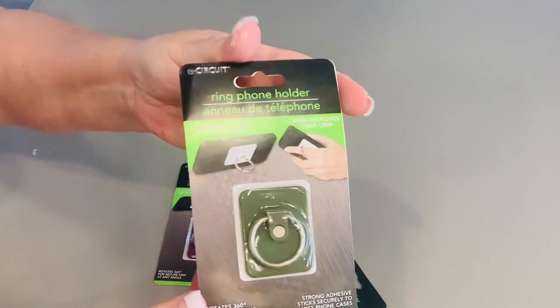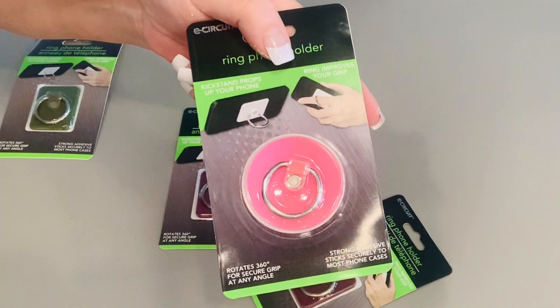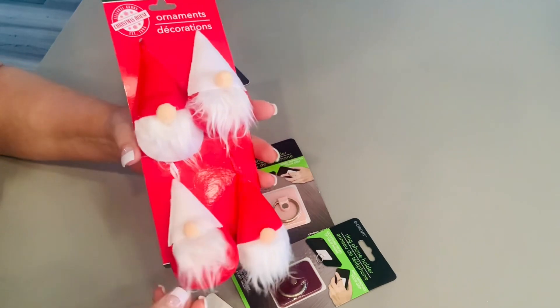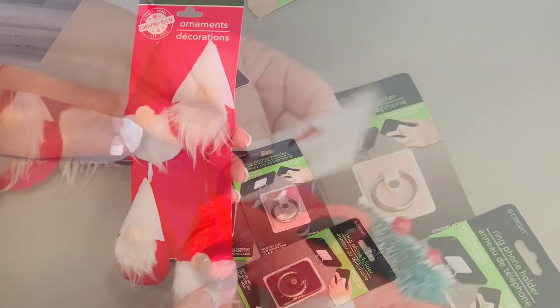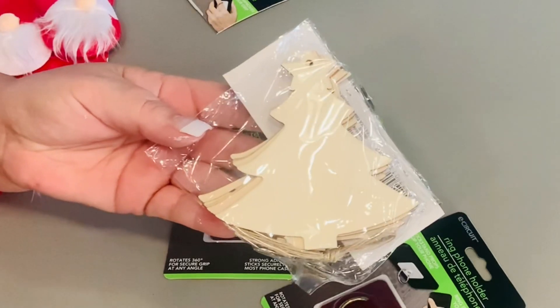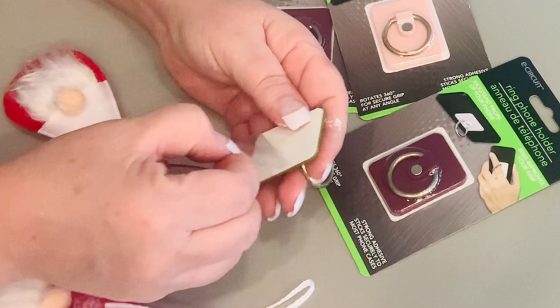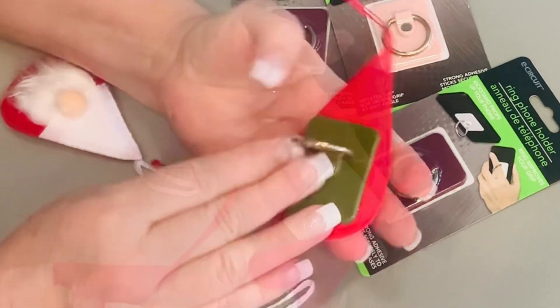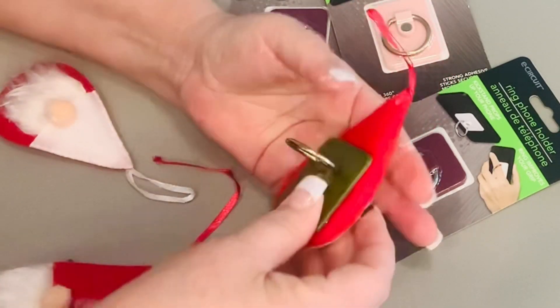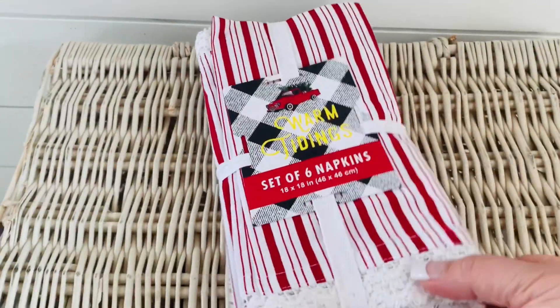For our first Dollar Tree hack, I'm going to be using this ring phone holder and you'll need four of them. I'm using the square ones, but you can also use the round ones and just cut those down so that they fit on the back of whatever you're using. I'm using these cute little gnomes, but you could also use the little red truck ornaments, the wood cutouts, trees, bells, or stockings. I'm just pulling off that backing sheet and then sticking it to my gnome — you could use hot glue if you need to, but it sticks pretty well.